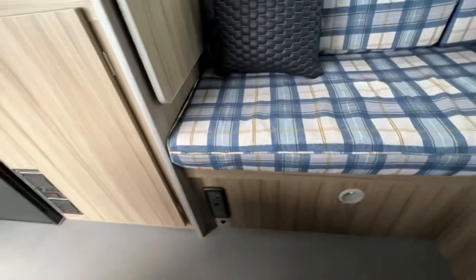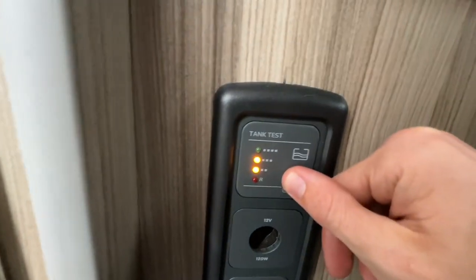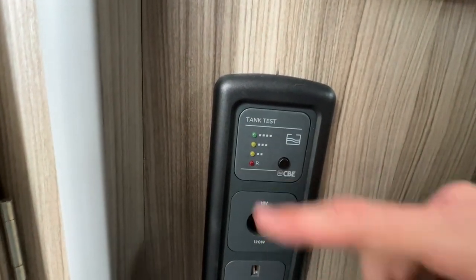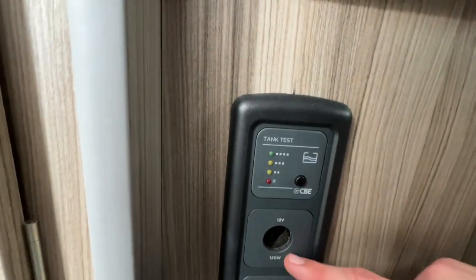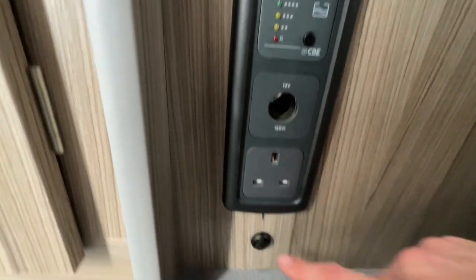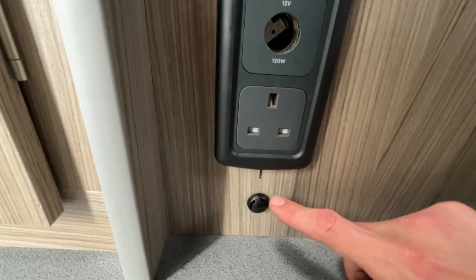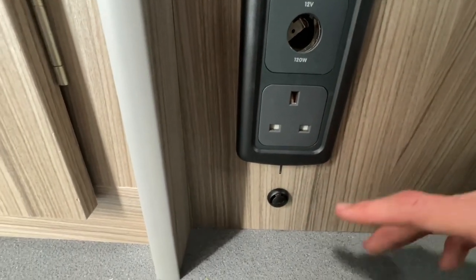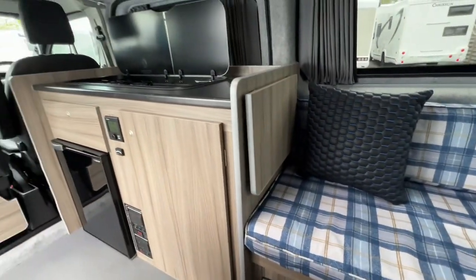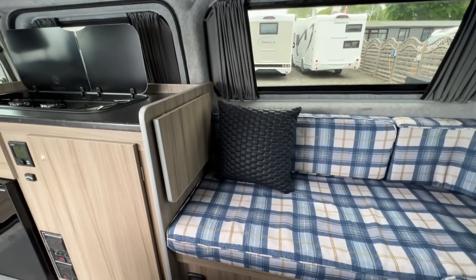To check your fresh water level, press this button — as you can see we have a good tank of fresh water on board. When it goes into red it's in reserve, meaning you need to refill. You also have a 12-volt socket, a 230-volt socket, and your thermostat for the heating. The heating always has to be set above the outside air temperature — the thermostat picks up how hot the vehicle is and tells the heating system when to turn off when temperature is reached, and when to turn back on when it drops.